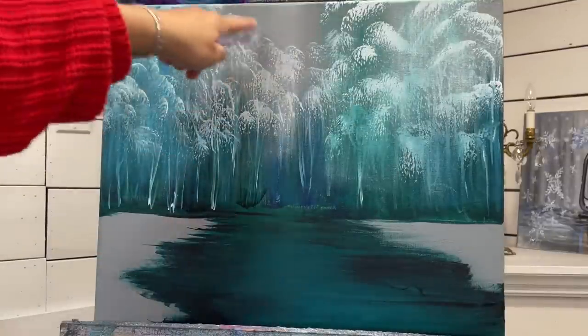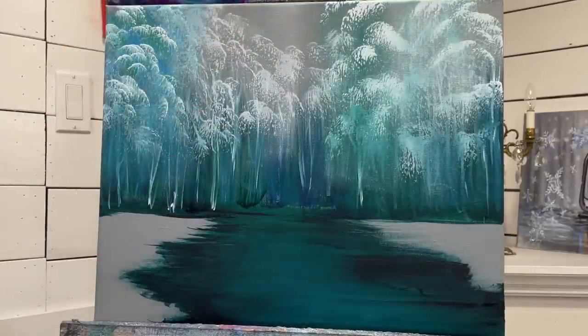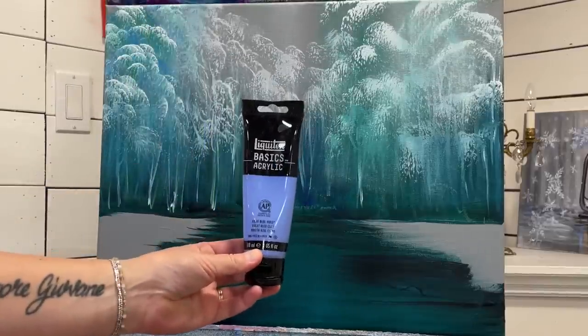I'm going to leave it gray here and rinse my brush out. The next color I'm going to be using is one that I forgot to add to my palette - it's my light blue violet. You can see as I hold it up against the canvas how pretty those colors look together. Just wait until we add this and then come in with our warm colors.